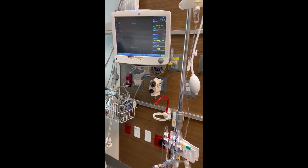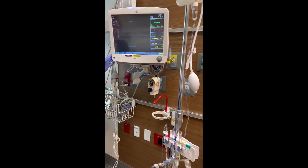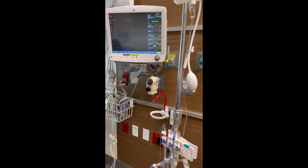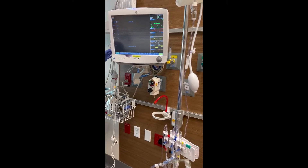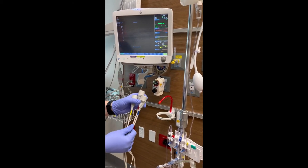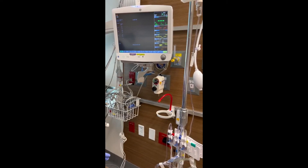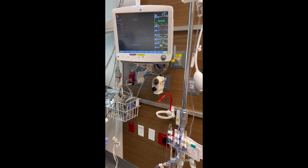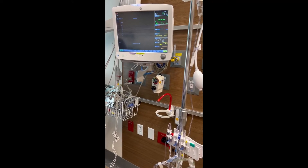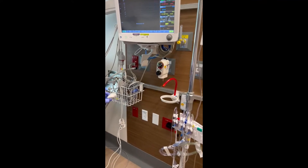Now we're going to hook up our cables to the transducer now that they're plugged into the monitor. Another way to know if they're in the right spot or you're using the right cable is when you trace them from the monitor — you can color code them and label them. The other way is to hook them up to the transducer one by one. If you hook them up one by one and look for a waveform, it should be the corresponding waveform. So let's plug our CVP one in.